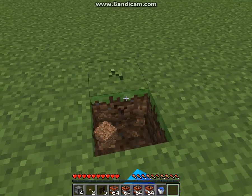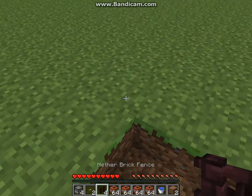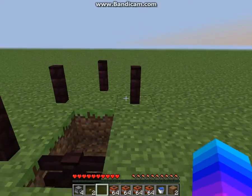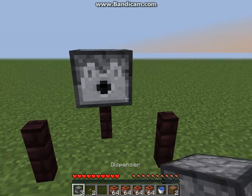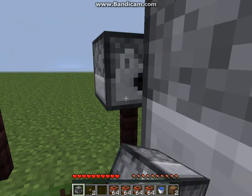So first of all, you want to dig two blocks. You want to put down a fence post here, fence post here, here, here, here. Then you want to put a dispenser there, dispenser there, dispenser there.